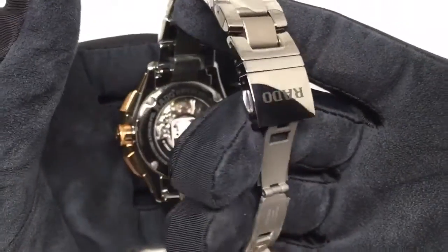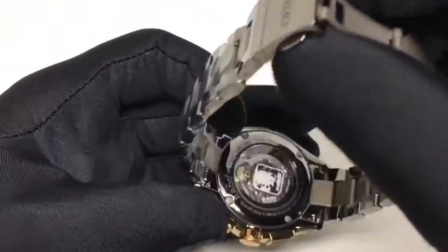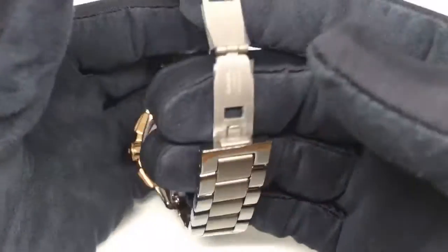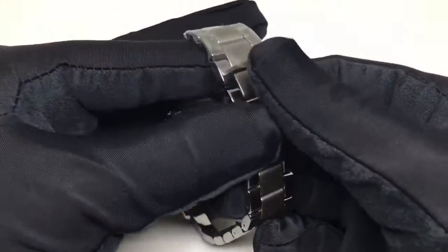Inside the Hyperchrome is an automatic movement which is manufactured in Switzerland, and it has got two years of international warranty. The clasp fits well, carrying the brand logo on it.